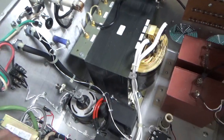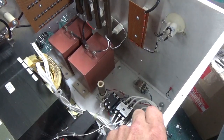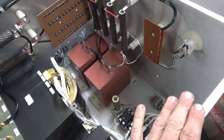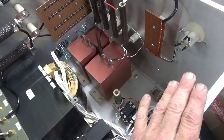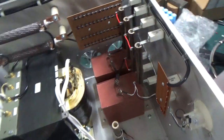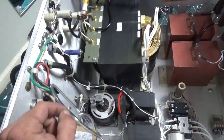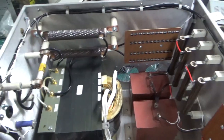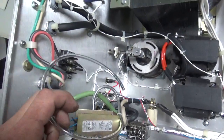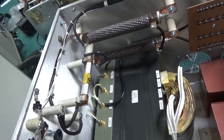I really appreciate everybody being so patient and following me through this whole build. I planned on getting this done prior to moving here — that's what took me longer. After this, I will start doing 80 through 15, possibly 80 through 10 meter linears with the same tube. Thanks for watching. If you need an amplifier repaired, feel free to give me a call. My phone number is 203-892-4119 and my website is AmpRepairGuy.com. Please like, share, and subscribe — 73.